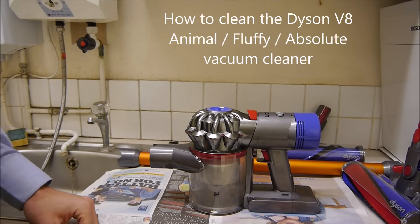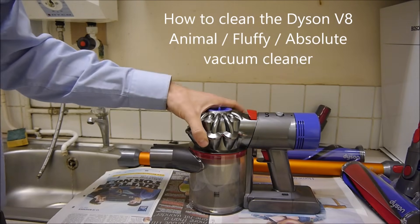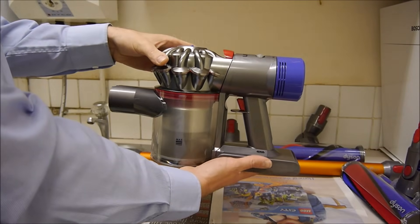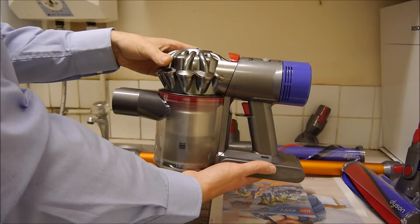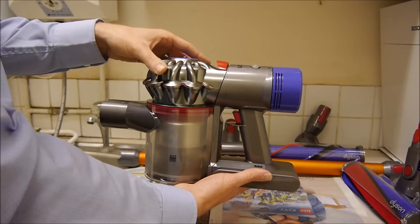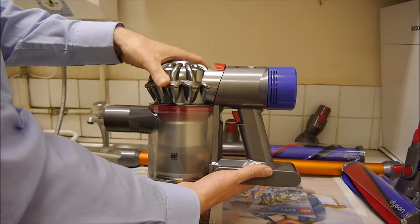In this video I'll show you how to clean and maintain the Dyson V8 Cordless Vacuum Cleaner. It doesn't matter whether it's the Animal, Fluffy or the Absolute — all of them are pretty much the same apart from some of the accessories they come with. So let's get going.